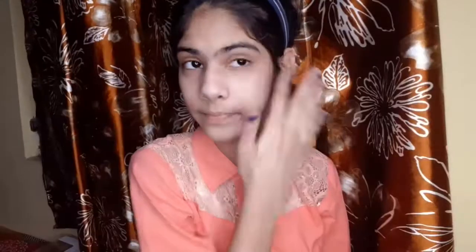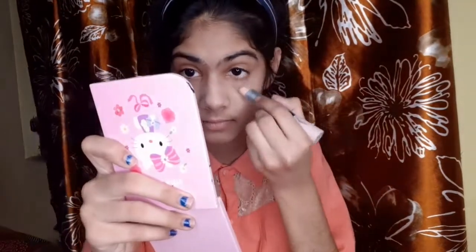Now I am taking concealer — I have dark circles — so I am using a cream concealer and I will blend it well with the help of the beauty blender.